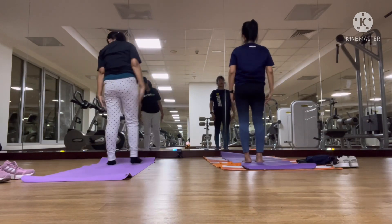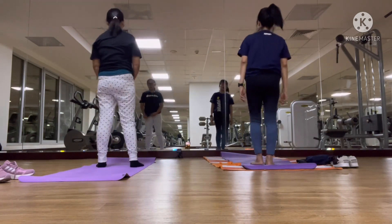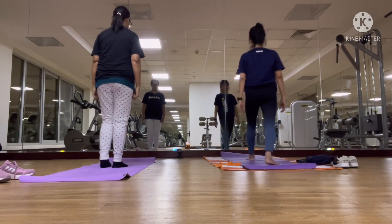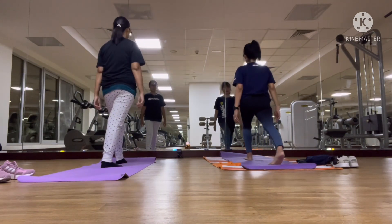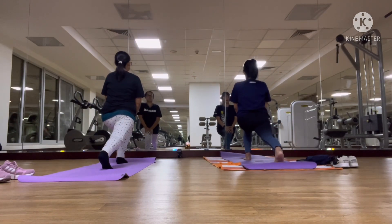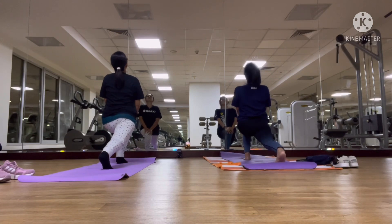Let's go to the next lesson. Left, left one part, then left knee, take a walk and then left knee, then right up.